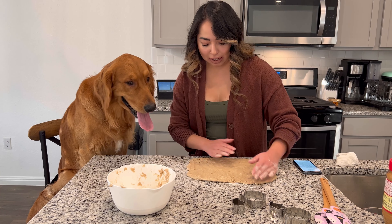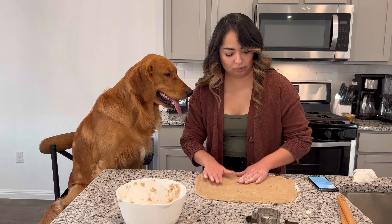Okay, so I think this is good enough. This one's a pumpkin and this one's a ghost. Okay, so we're going to go ahead and cut it.